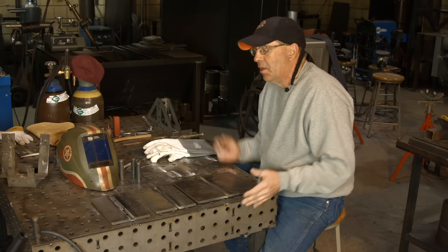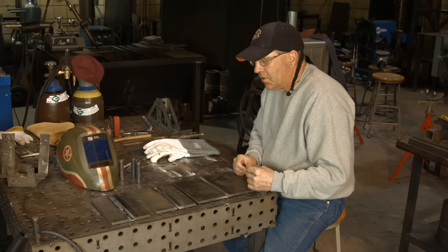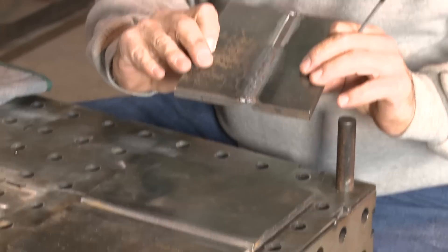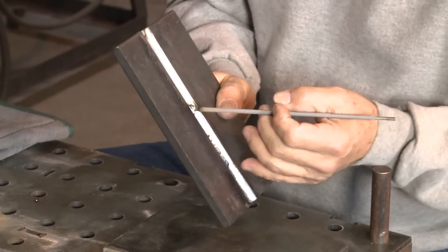I forgot to mention — everything has been uphill. The TIG roots are uphill, and to save any argument, I'm doing all of these uphill. Now, this rascal here was a leftover from the TIG root. We ran 5/32" in here and I just left it, so I thought we'd continue on with this one.